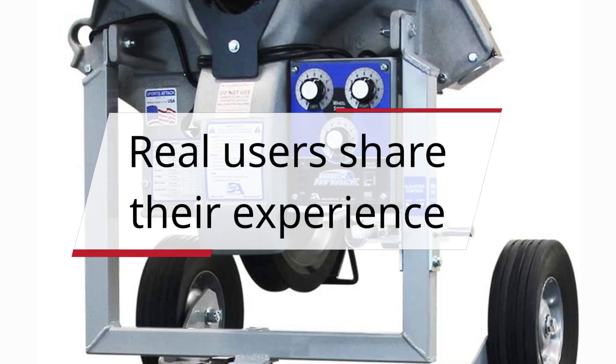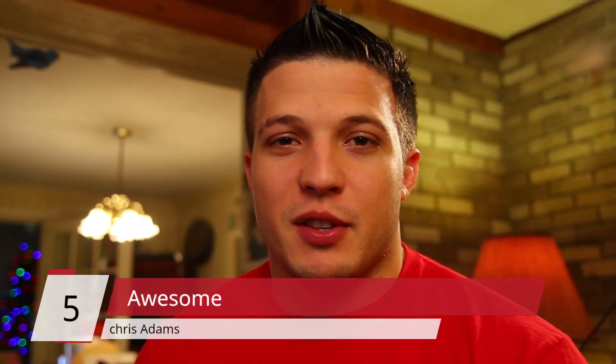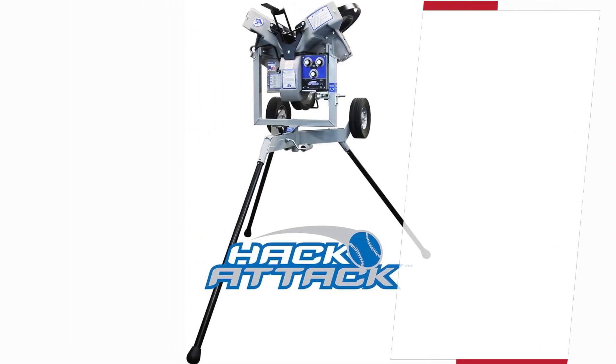Real users share their experience. Number 5 — Chris Adams, 5 stars: It is extremely well designed, very durable and I expect it to last for years.